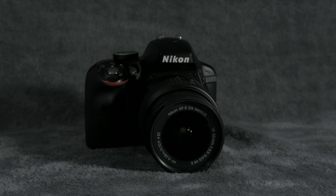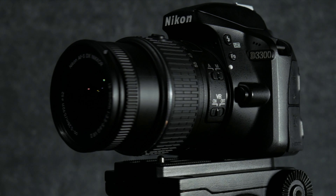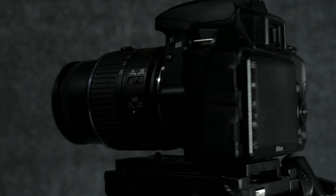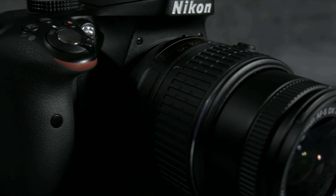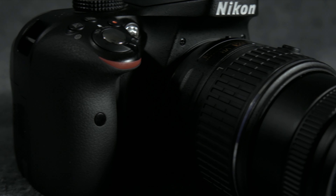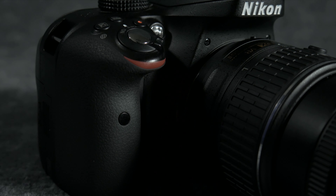Before we get into the type of image you can pull from this camera, let's take a look at the camera's body. Right off the bat, the first thing I noticed was how sturdy it feels. For only $400 I expected something much cheaper feeling, but this camera doesn't feel cheap at all. It's got a nice weight to it and has a very ergonomic handle for handheld shooting.